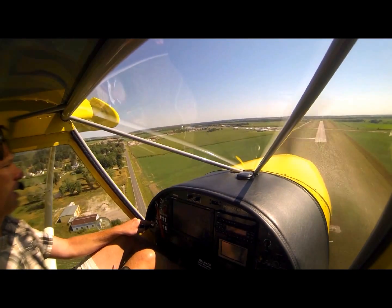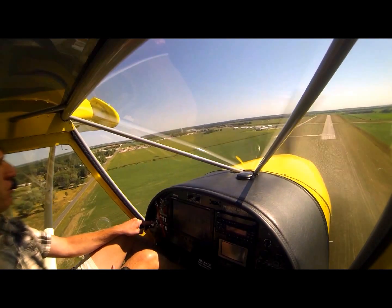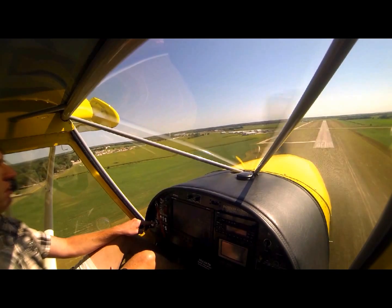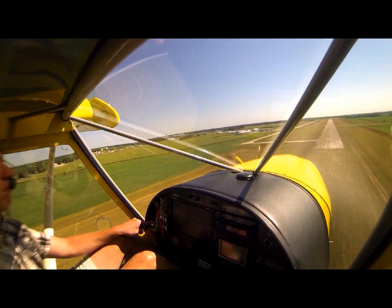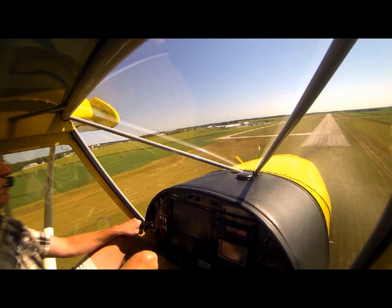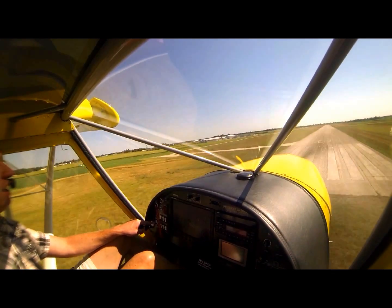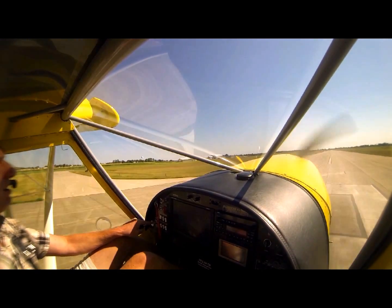Right now I'm developing a high sink rate coming into a short strip with fifty foot obstacles. Right now I'm sinking about seven, eight, nine hundred feet a minute. And then I'm going to add probably a touch of power right at the last, just kind of hold it there, and then it's going to be really slow. There's my power right there.